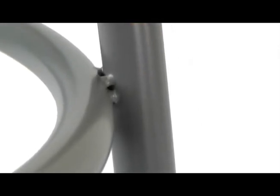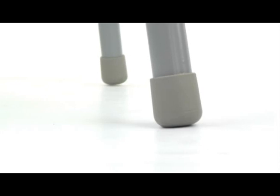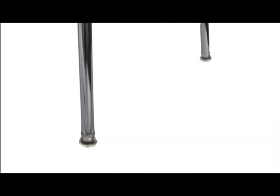The foot ring has an exclusive four spot weld system for added durability. Oversized plastic glides come standard, and the adjustable height version is equipped with self-leveling metal glides.